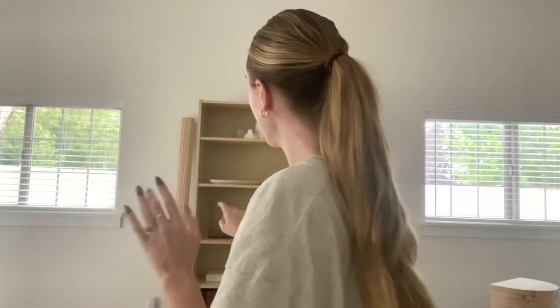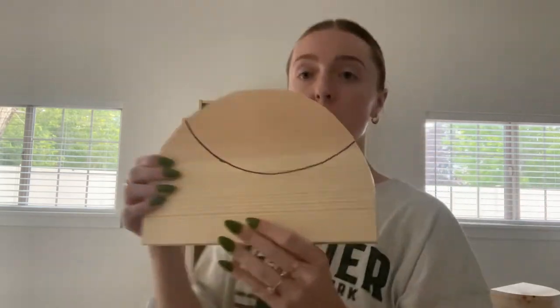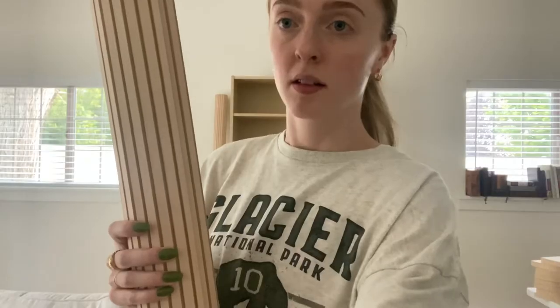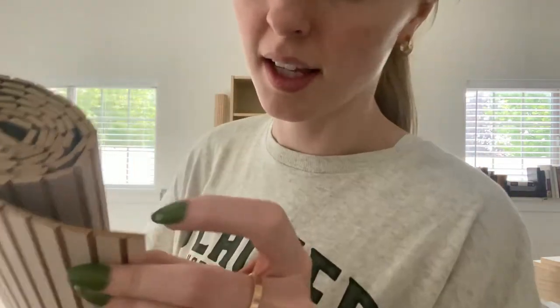Okay, so I just got my pole wrap cut, and then I got these wood pieces cut. These are going to go all along the sides on each side, and then I'm going to wrap the pole wrap around it. Stay tuned. So this is pole wrap — this is what it looks like. It's basically just wood paneling all attached with a backing on the other side. This is just the remainder of the cut.